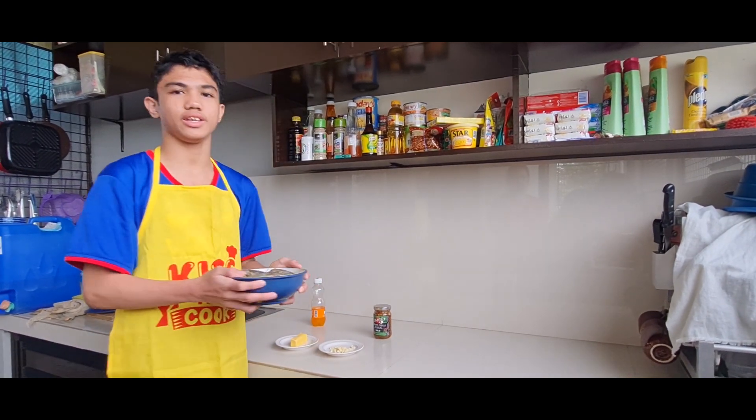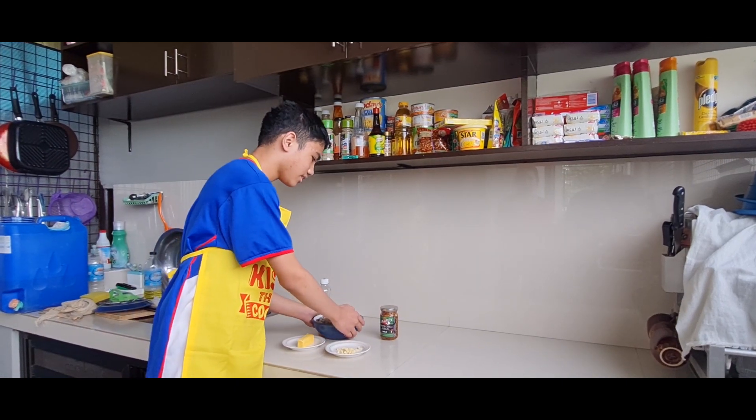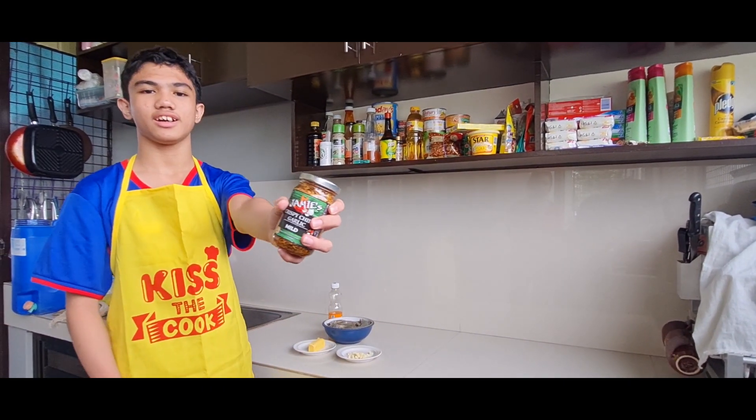This time I have already marinated the shrimp. And lastly, crispy chili garlic.